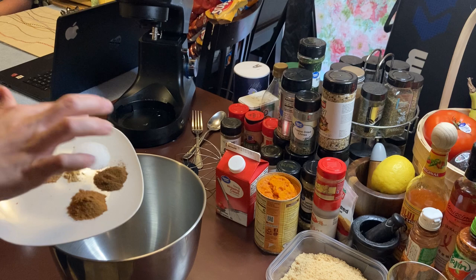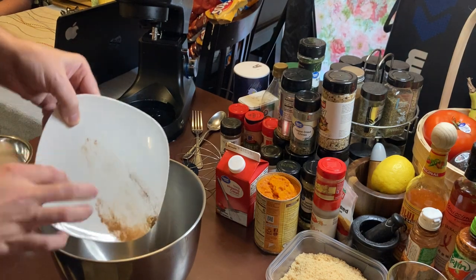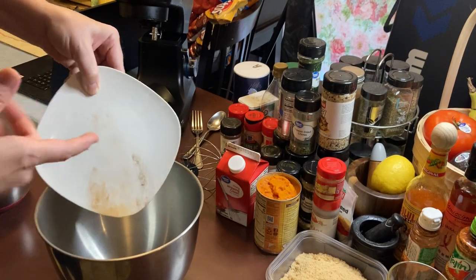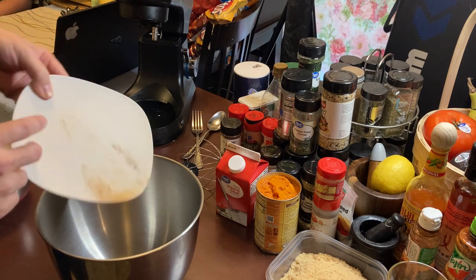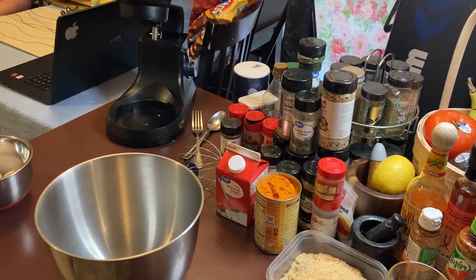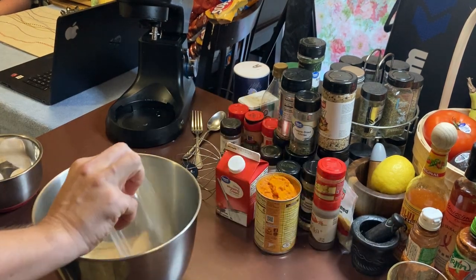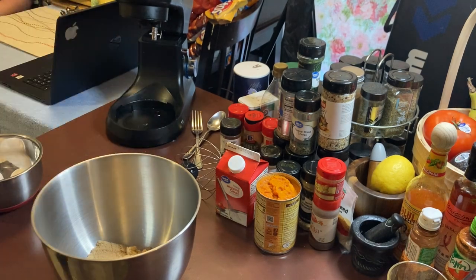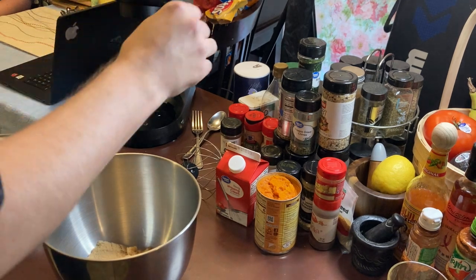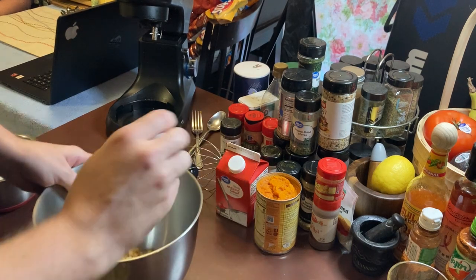We're going to put the salt, clove, cinnamon, ginger, and nutmeg — dash all that down into the mixer. Then we're going to take our brown sugar and throw it in there. Oh gosh, that smells so good! This house is gonna be smelling yummy. Then you take your three eggs that are warm and at room temperature.